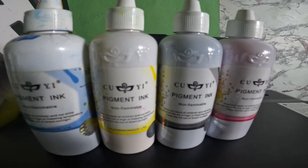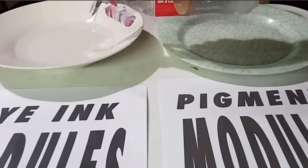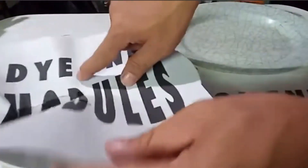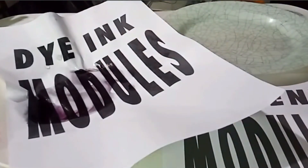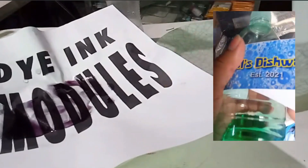We use pigment ink because of its advantages: its durability, water and smudge resistance, and longevity. Pigment-based prints are highly resistant to fading from light exposure and will not smudge easily when wet, making them ideal for important documents, archival photos, outdoor stickers, and applications needing long-lasting quality.